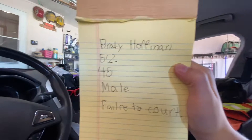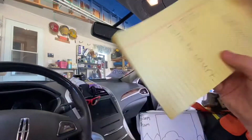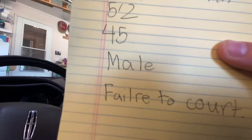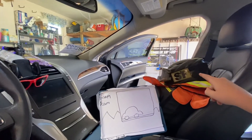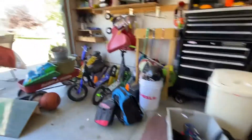The notepad just has my road play things. So if I'm at home and bored, I'll play and do imaginary people. For example: 'Brady Hoffman, five foot two, 45 male, failure to appear to court.' My kids go back to school on Thursday, so it's an interesting time.